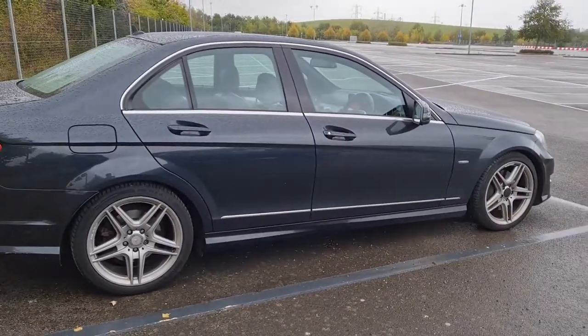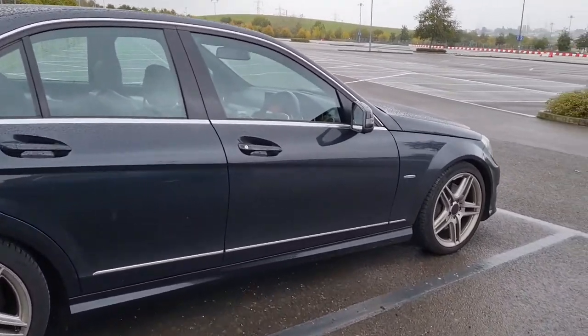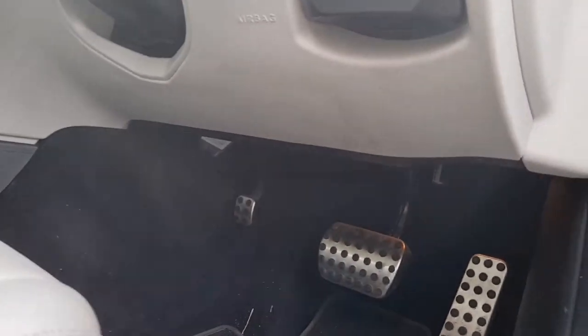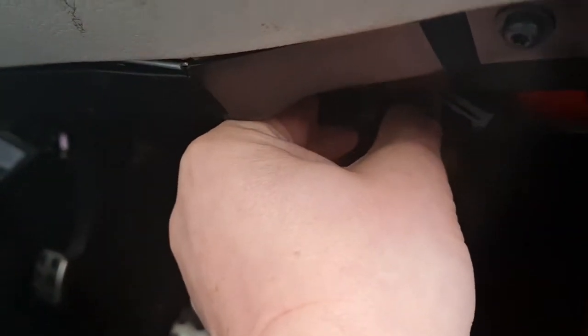This is my W204 C-Class 2011 car, and this era of Mercedes has some connectivity which is not normally done by the car like the more modern ones — you get a little dongle that fits underneath here. I'll just pull it out for a second and show you — it's up under there.